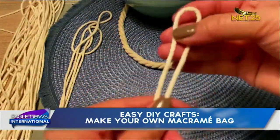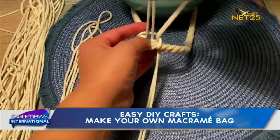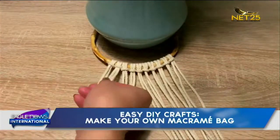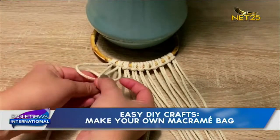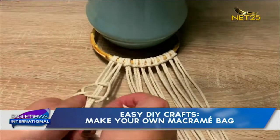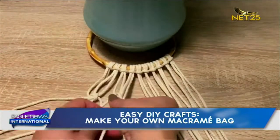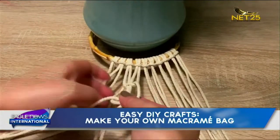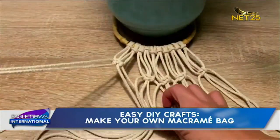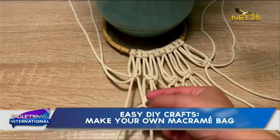Once you have your cords cut, simply fold each cord in half and loop it onto the rings one by one. Now we will start with our knots. I'll do it on a table using my plants for support — it's much easier that way. Take four cords each and make sure to keep a four to five centimeter distance so that we will have a knot pattern afterwards. We'll do this five times until the end of the series.